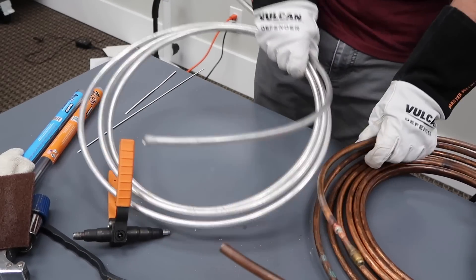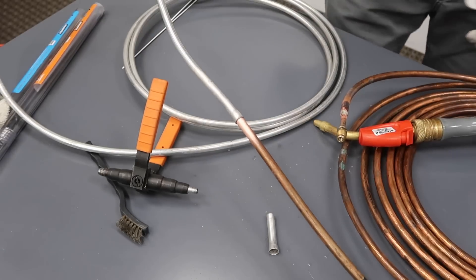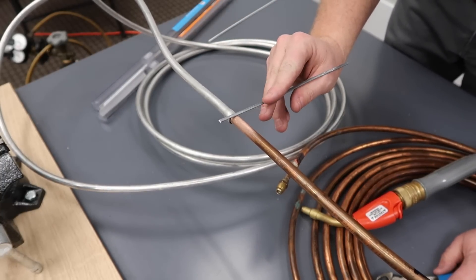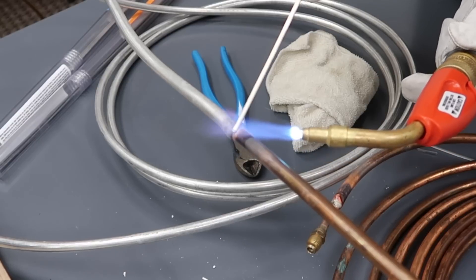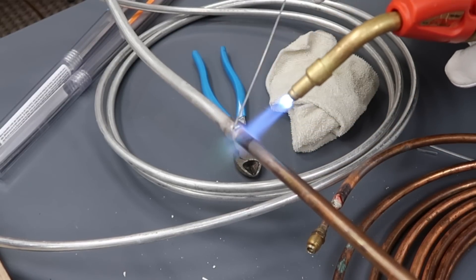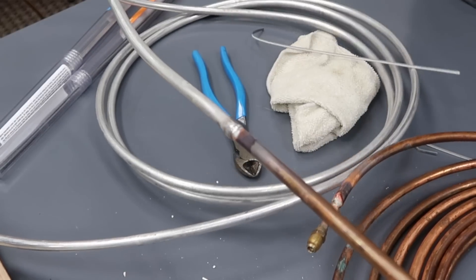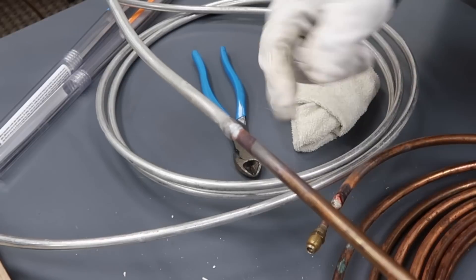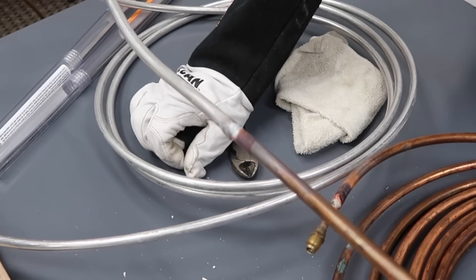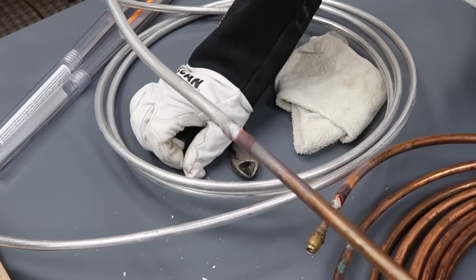So we have a nice snug fit and the outside is swedged out just a little bit more to help the alloy pull in. You can apply the solder here and kind of let it wrap around. When you make this joint, you let it cool naturally. Because they're dissimilar metals, if you cool it off rapidly you're likely to cause little micro fractures inside the joint itself. So we're going to let it cool and then we're going to pressure test it and make sure that it holds.